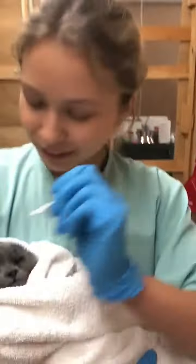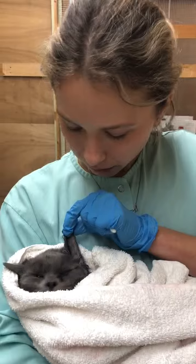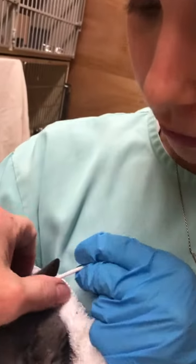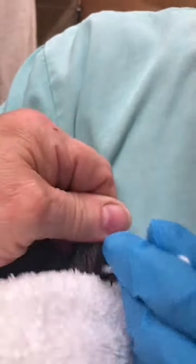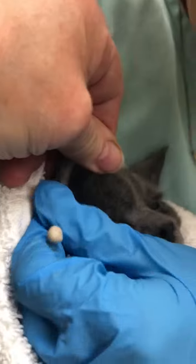Once you've given it a minute, you can take a Q-Tip and gently clean out the ear — very, very, very gently. If you notice any blood, if it starts looking raw, stop. You're probably not going to get them perfectly clean the first time, especially if they have bad mites. So just very gently pull out whatever you can.